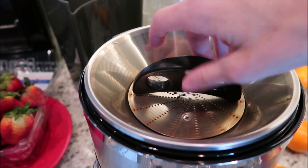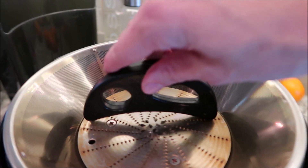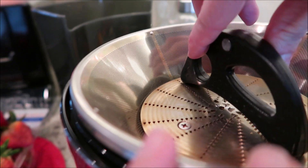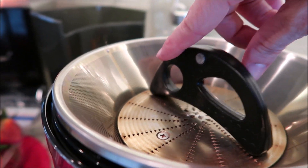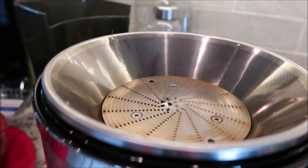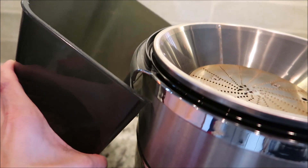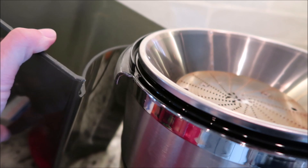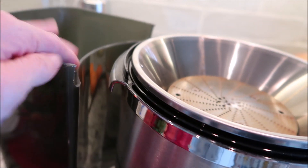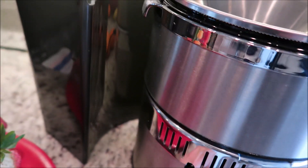To get started with a juicer, be sure and read your directions completely. Ours told us do not over-tighten it — I can feel a little tension there, and that's all it probably needs. Another thing I wanted to point out is this lip — make sure you get your part underneath it, because if you don't, you will not get the discharge into this container, and that kind of sucks.